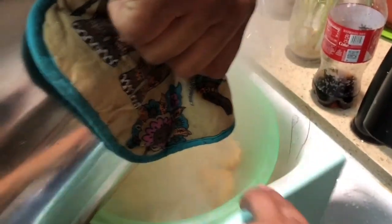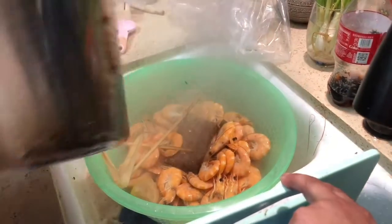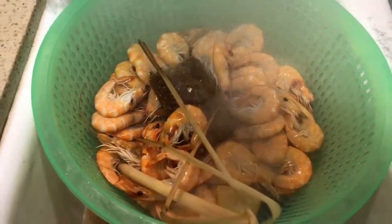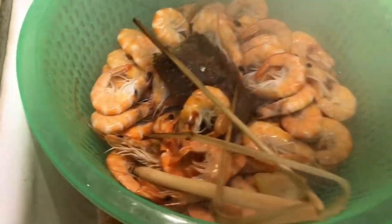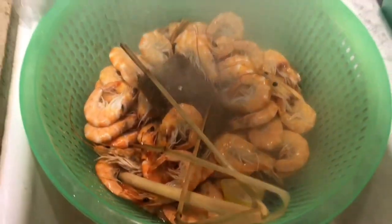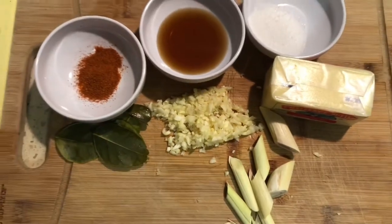Now we're gonna strain all that yumminess. That's actually ready to eat if you want to eat it like that, but like I said, we're gonna elevate this and make it better. All right, this is how we're gonna elevate our shrimp.